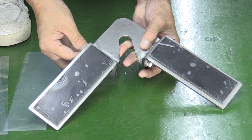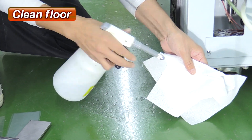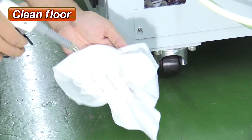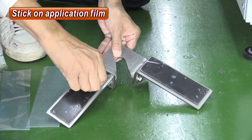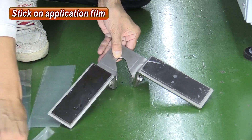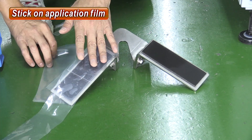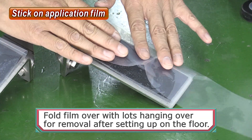From here, we will secure the N-Grip in place. First, wipe away grime from the floor that will be in contact with the gel. Do not use acetone-based solvents, as this will impair the gel's adhesiveness. Remove the protective sheet from the gel and stick on the application film. Fold the film with lots hanging over so that it can be removed later.